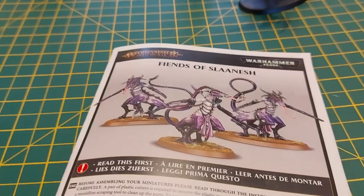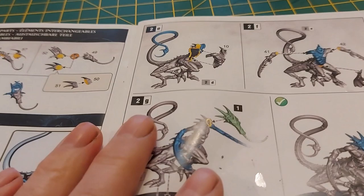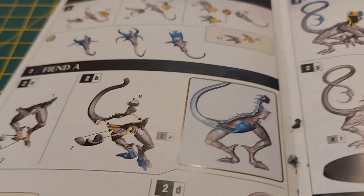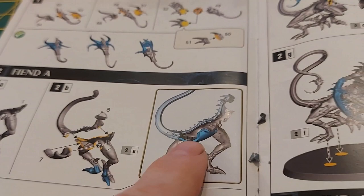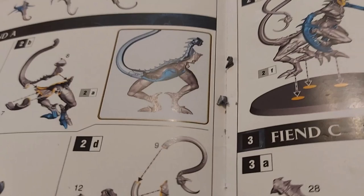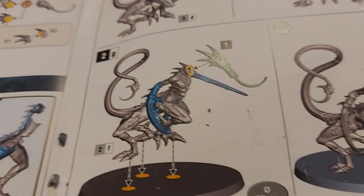Well, that took a lot longer to build than I thought it would. I enjoy the construction — I enjoy building models as much as I enjoy painting them — but Games Workshop, sometimes you are unnecessarily complicated. You've got halves of things where one solid piece would do. This piece here has a very slight join, there's a belly, and then you've got to stick on the other half of the torso. Do you really need the modeling challenge of sticking separate toes on? It's very fiddly and time consuming. That's Fiend A — Fiend C, same thing again, separate toes.